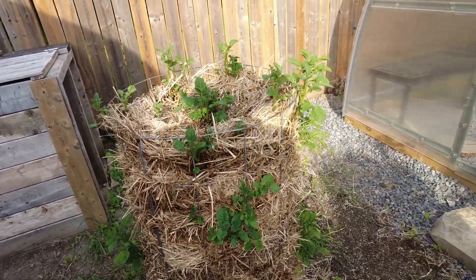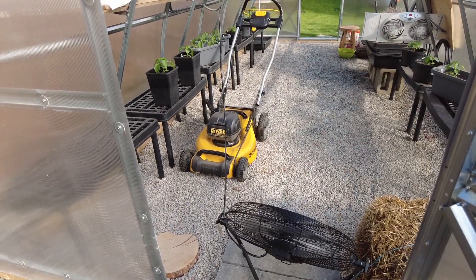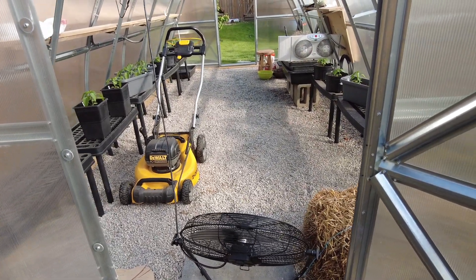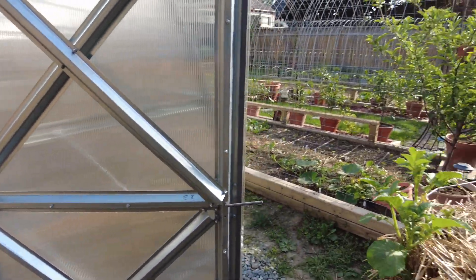We're trying to learn how to — yeah, I think my lawn needs water, it's kind of yellowing. We're trying to figure out how to cool this up. It works great at the beginning of the season, but right now it's like 40-something degrees in there.